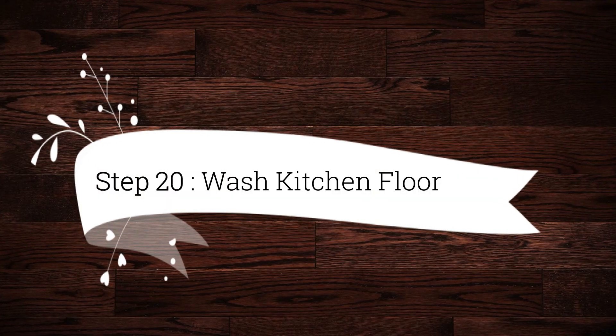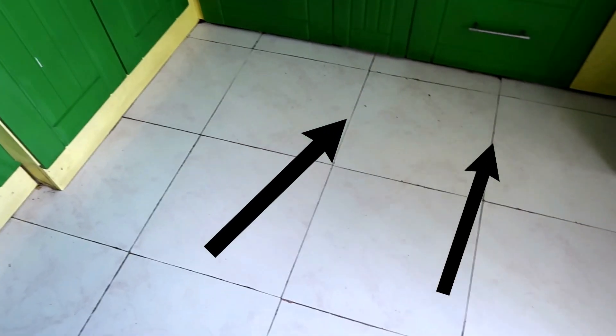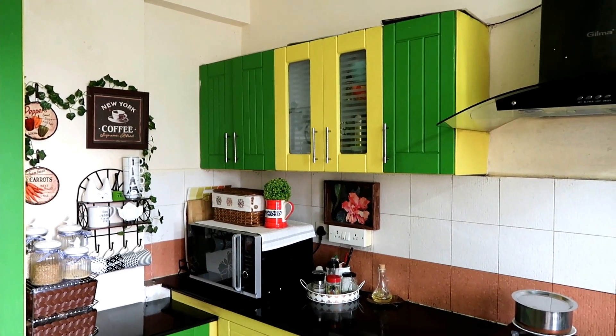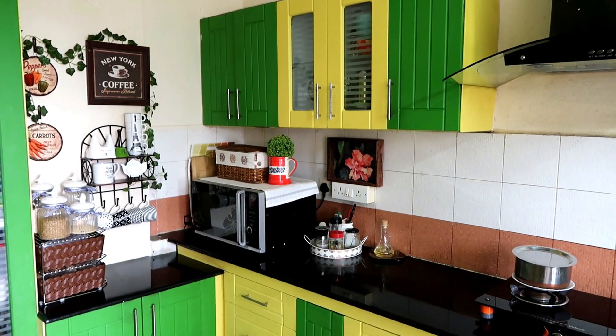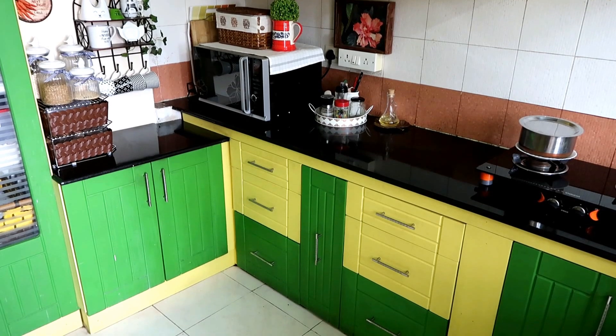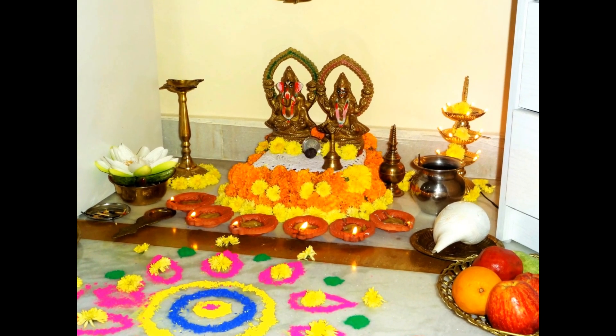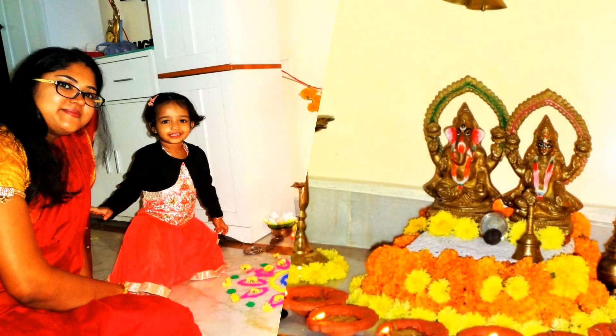Finally, Step 20 is to wash the kitchen floor. I hope I have covered almost all the zones — if I missed anything, let me know in the comments. Don't wait — start your kitchen cleaning for Diwali right away! If you liked this video, please share it with friends and family, give it a like, and subscribe to my channel. Let's start a Happy Diwali with a clean and tidy home. See you in the next video — take care, bye bye!